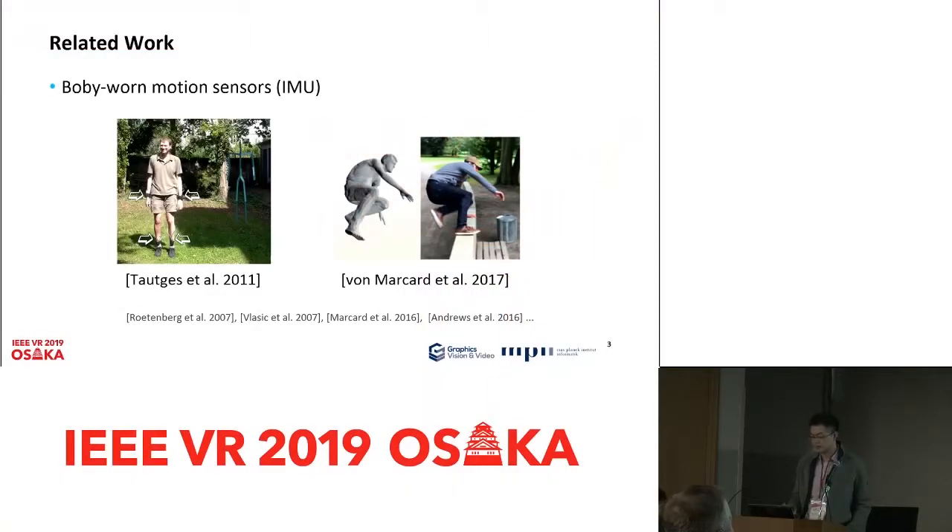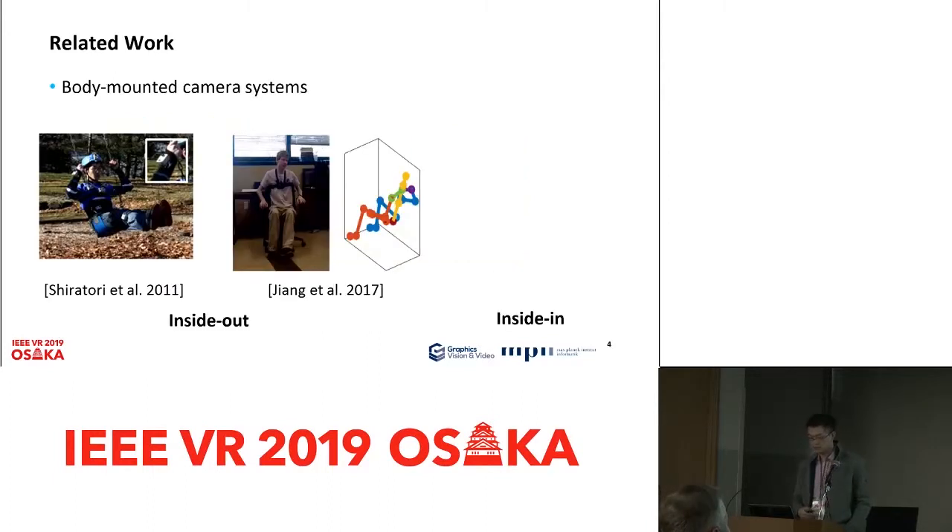This work aims to allow motion capture with mobile availability. Many previous works make use of motion sensors such as IMU sensors. However, these sensors are very expensive and usually sensitive to electromagnetic interference. In contrast, camera systems are much less expensive and more robust to interference.